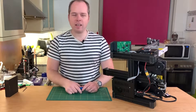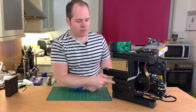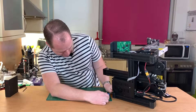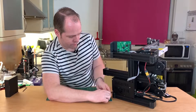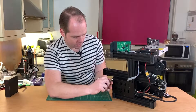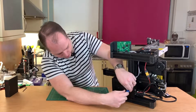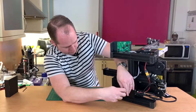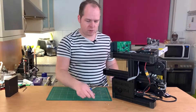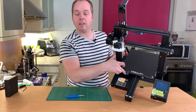The printer is on its side — it's recommended not to print like this, but you can try it out if you like. Let's screw out these screws. Make sure that you don't have any power connected to it. Also on the other side — I will turn it over — you will have screws that need to be unscrewed as well.